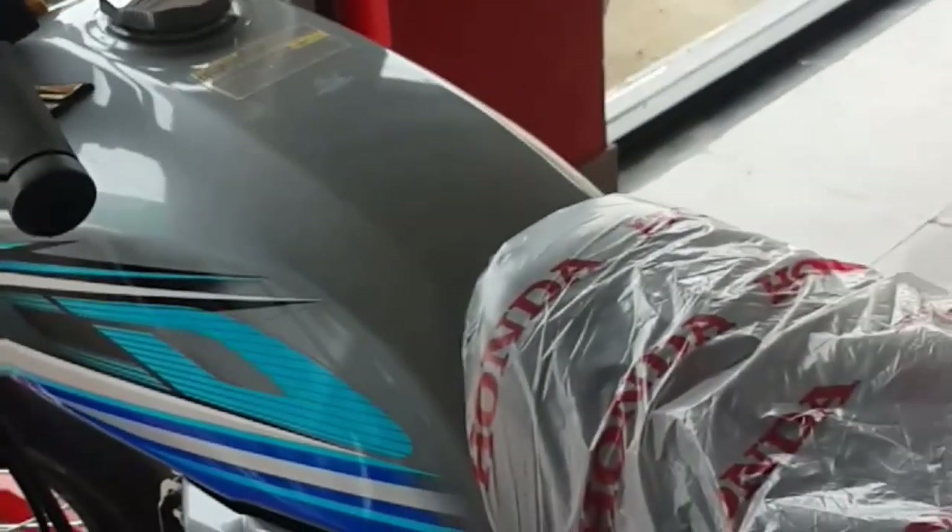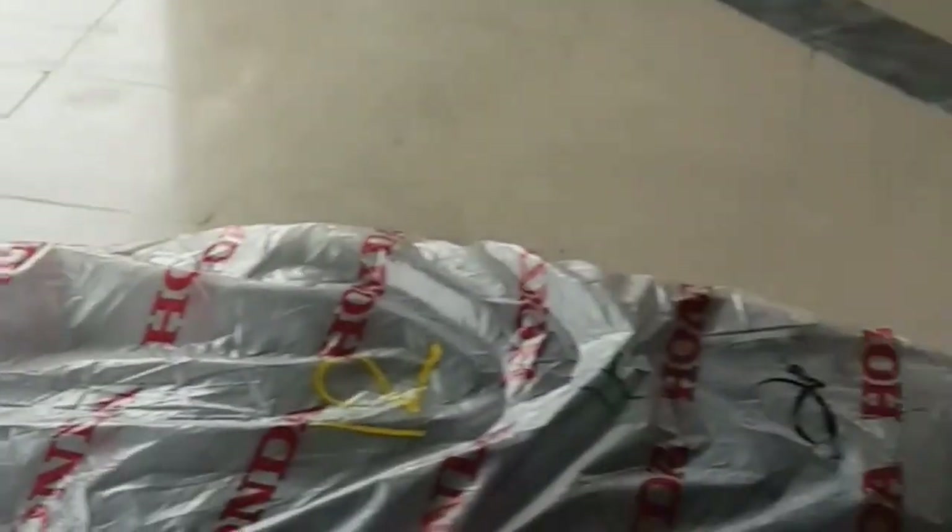If you want to talk about the tank, you can add 8.6 litres. The tank is also very popular and the seat is also very good.